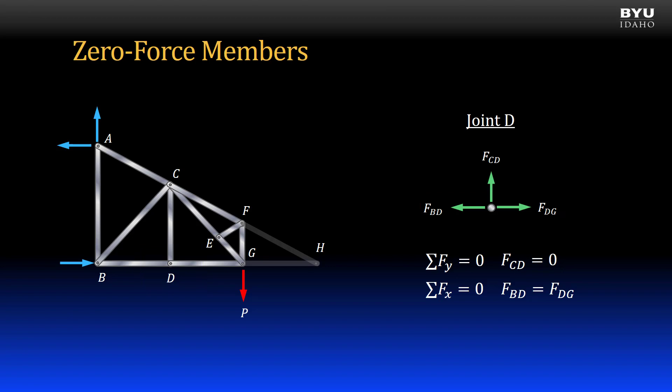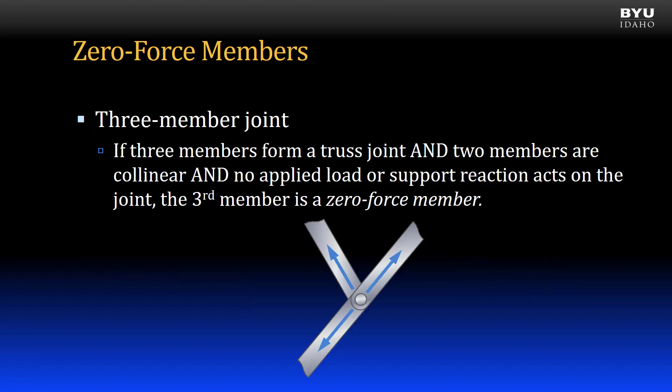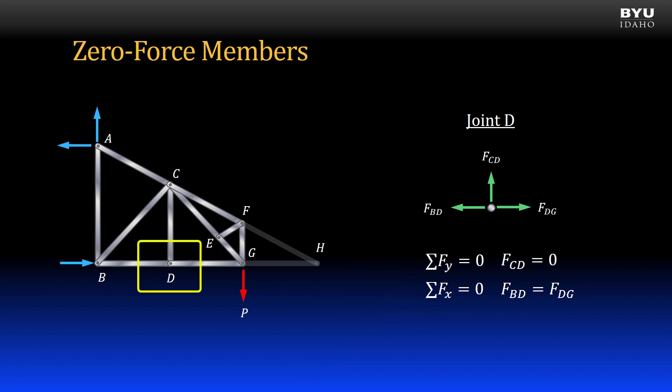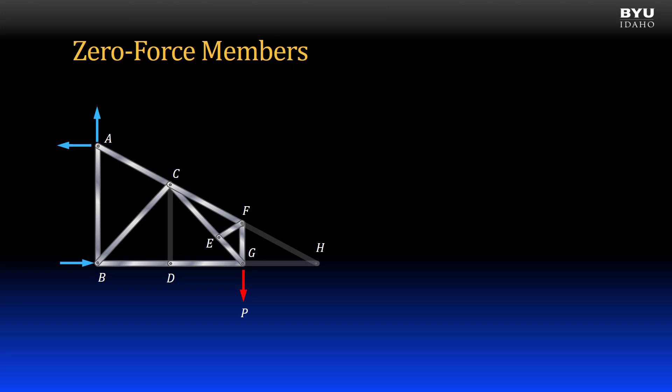There is a rule for this condition. The rule applies to joints made by three members only. If three members form a truss joint, and two members are collinear, and no applied load or support reactions act on the joint, the third member is a zero force member. For joint D, BD and DG are collinear, there are no applied loads or reaction forces. So, member CD meets the three-member joint conditions for a zero force member. I remove the member from my truss.